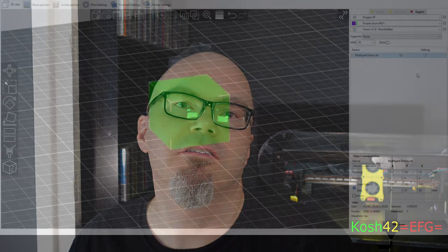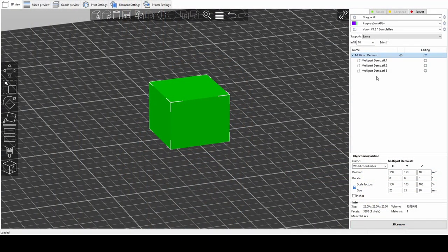When we get it into SuperSlicer, first thing we've got to do is flip its orientation because I designed it upside down for some reason. Then we split it into parts by selecting the gear, split to parts. We then go through these parts, select the part we want to print first, and we say modify type part. The bits we don't want to print, we say change type modifier.